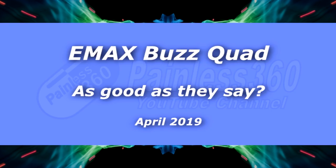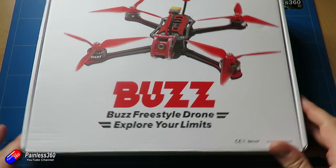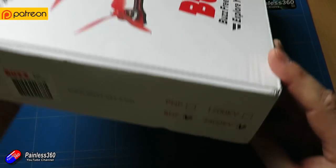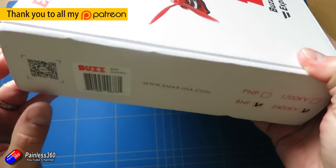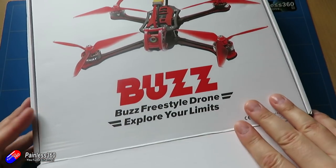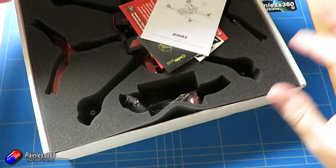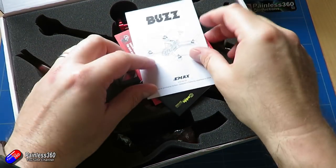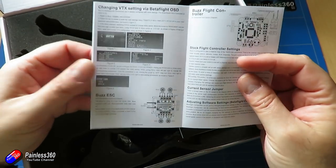Hello and welcome to the video. This is a look at the Emax Buzz Freestyle Racing Bind and Fly model. This model is available in a couple of different versions: the one here which is a 2400kV motor setup for 4S batteries, and also a 1700kV lower kV motor setup that will run 5 and 6S. But apart from that they're pretty much the same model.